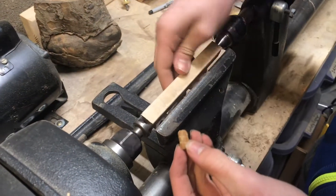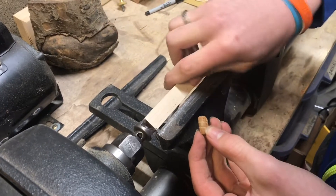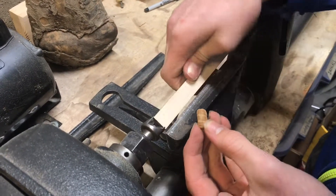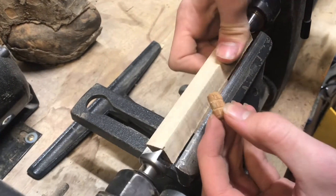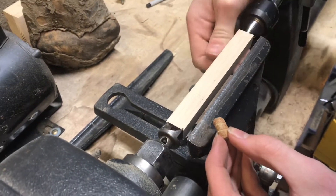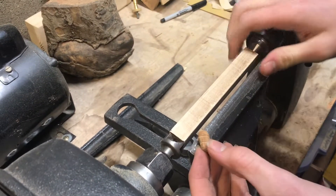I have a piece of maple chucked up on the lathe that we're going to turn into the dowel rods. It probably isn't too expensive to just buy these, but by the time I have to go to the store and order them, I'd already be done lathing them. So let's go ahead and get that done.